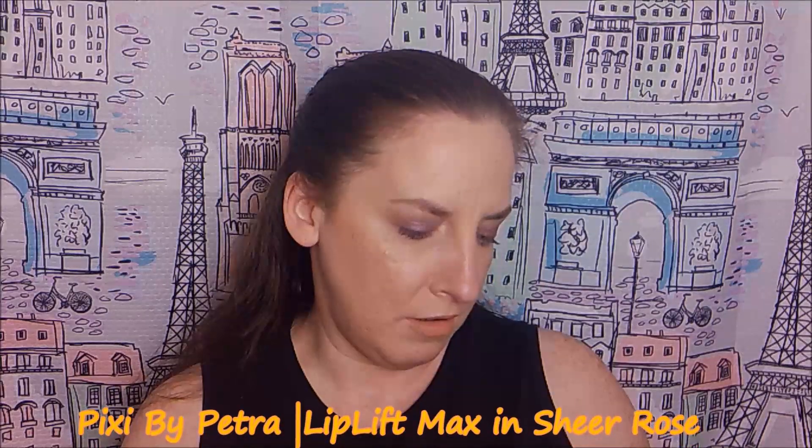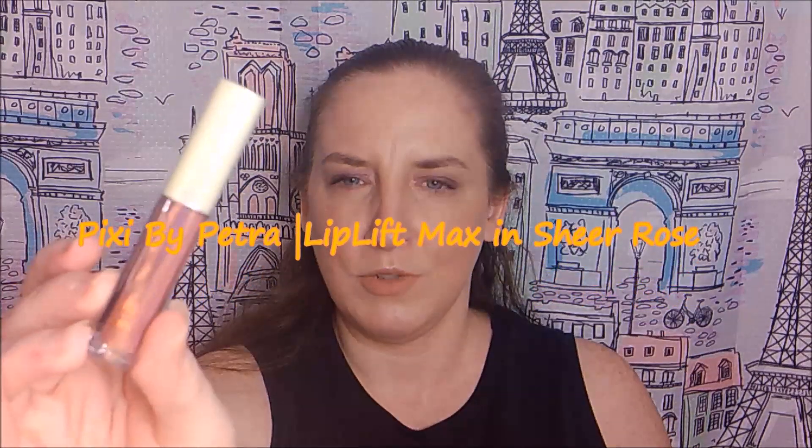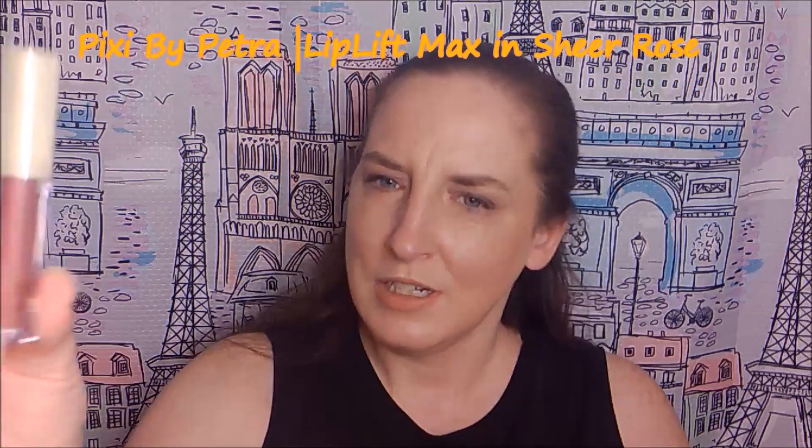The next item is Pixie by Petra Lip Lift Max in Sheer Rose. In the bottle it looks more like a burnt orange shade. I could put it on over the Hank and Henry that I have on since it's just a neutral shade. I'm having trouble getting the plastic off the package — come on — okay, got it.